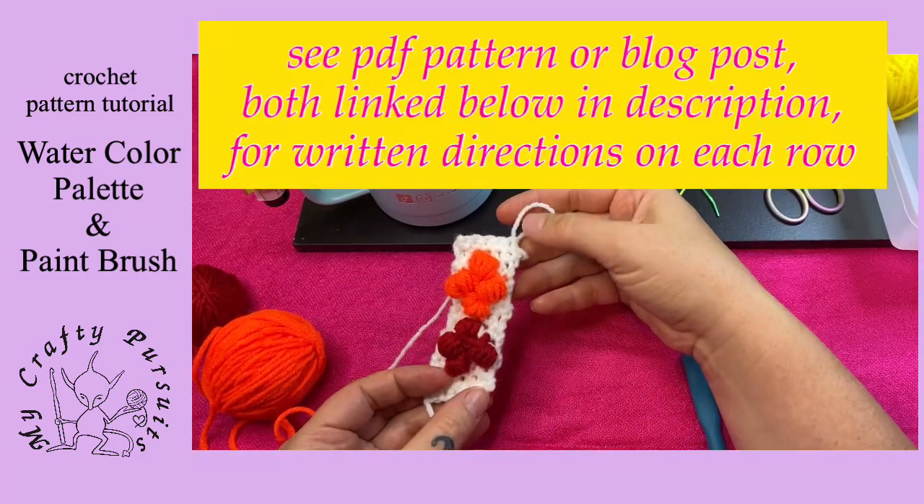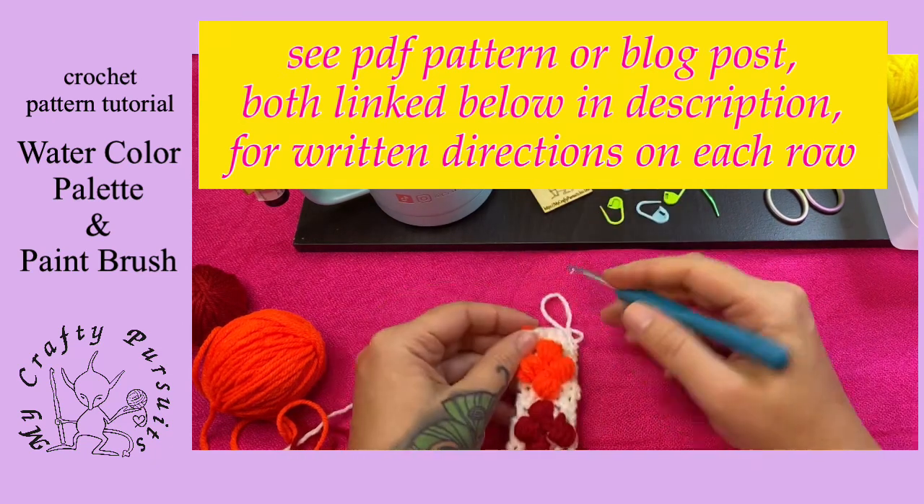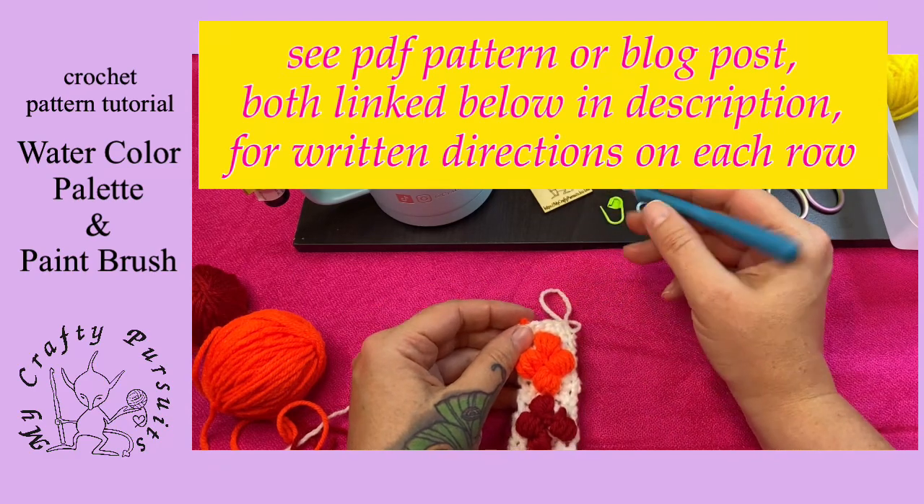We're going to continue the rest of our colors the same way that we did our red and our orange. We'll do our yellow, green, blue, and purple.